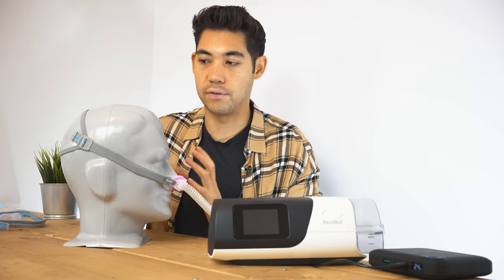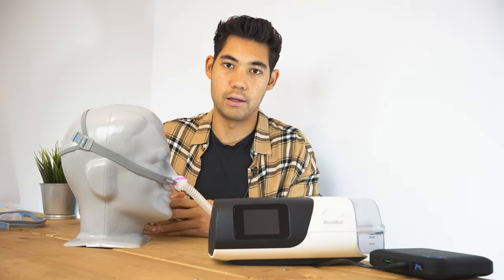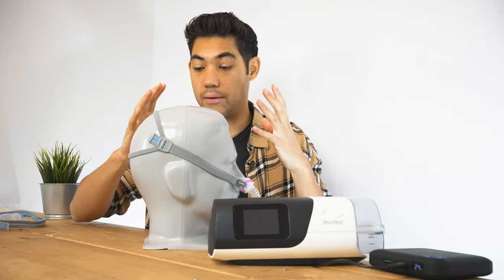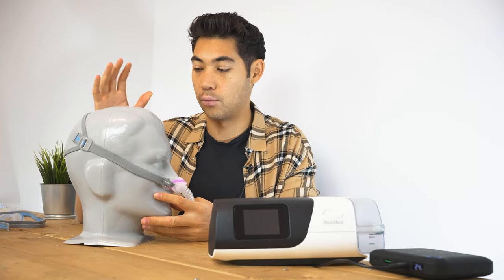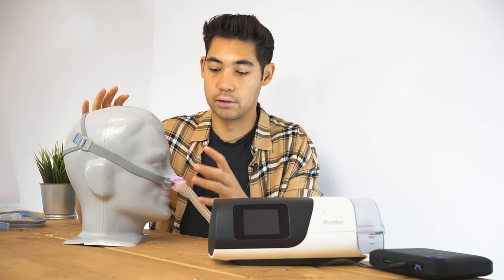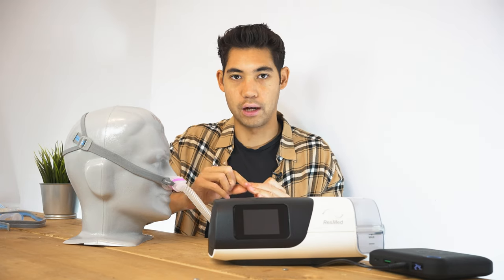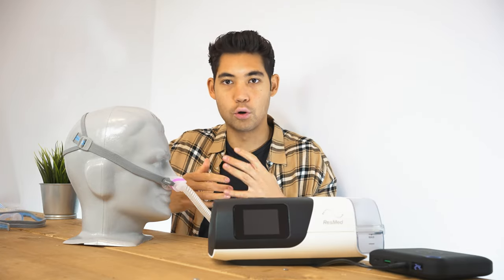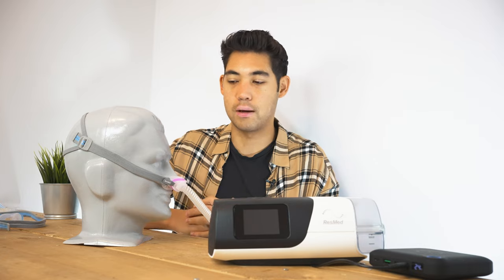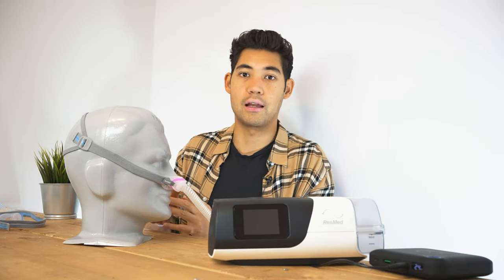These masks are very popular — both the P10 and the N30 — simply because they are very lightweight, featherweight masks. There's not a lot going on here, and that's really what makes them successful. With masks that are a little over-engineered, like the Evora nasal mask by Fisher & Paykel, they work extremely well for a certain demographic of people, whereas for the opposite demographic, they can't use them at all.